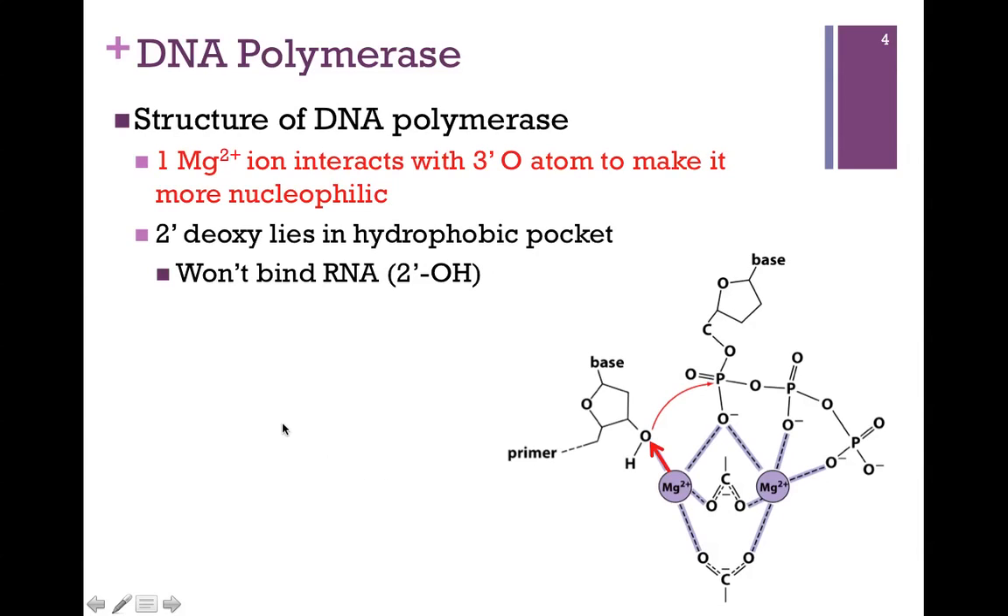An interesting feature of DNA polymerase is that there's a hydrophobic pocket where the 2' deoxy lies. The fact that there's no oxygen means it fits perfectly within that hydrophobic pocket. If ribonucleotides were incorporated, the 2' oxygen atom would not fit within that hydrophobic pocket. This is how DNA polymerase ensures that it's adding deoxynucleotides rather than ribonucleotides.